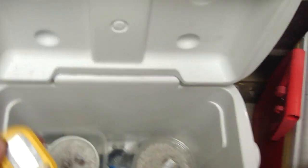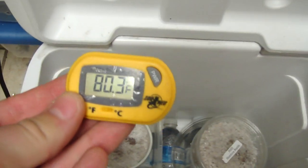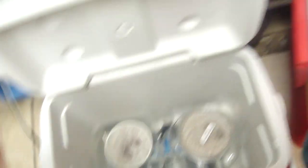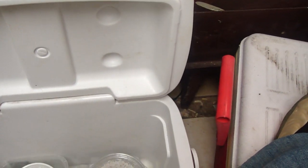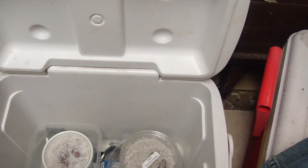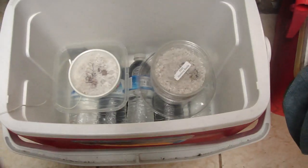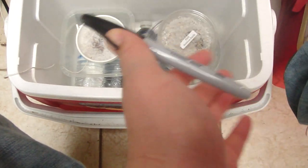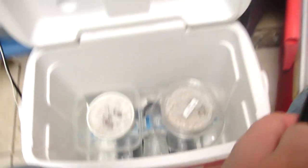Here's the temperature I'm incubating the leopard gecko eggs at, which is a pretty good temperature - 80 degrees. It's pretty good for leopard geckos because you don't want to incubate them too high or they'll come out with deformities and stuff. I do lower temperatures - it might take a little longer, but the results will be way better.